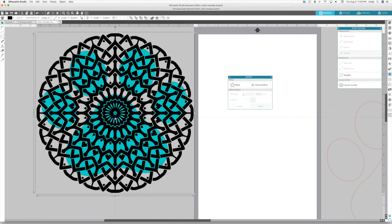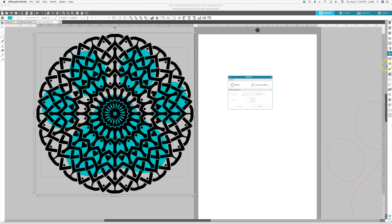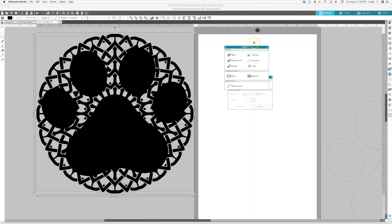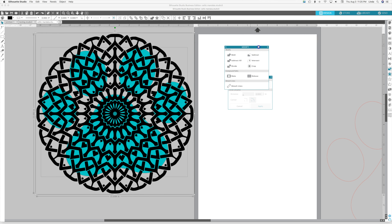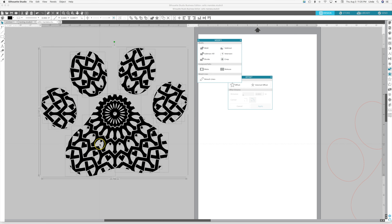We're going to select both, then open the Modify window. With both selected you can see the two boxes — we're going to hit Crop, and that's going to crop the mandala into the shape of the paw. Again you can see each separate little piece, so you want to make sure you group those. Right-click Group, or on Mac it's Command G, on PC it's Control G.